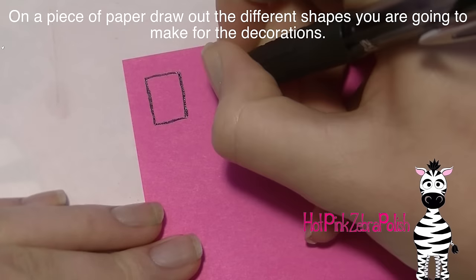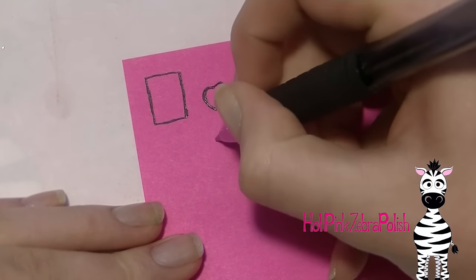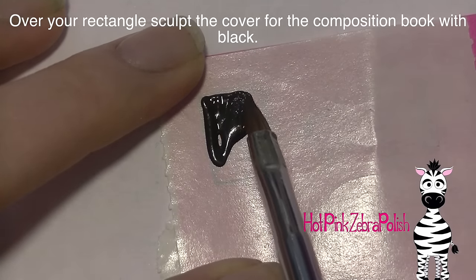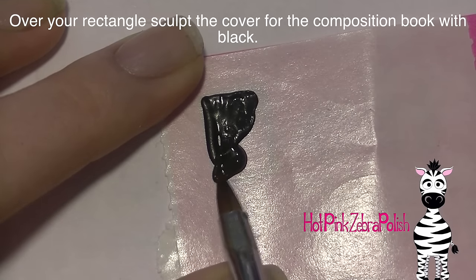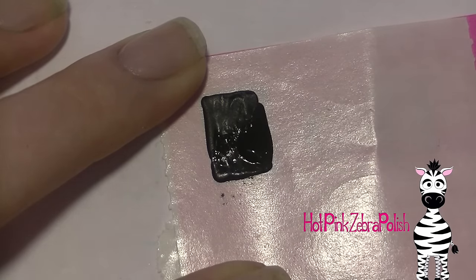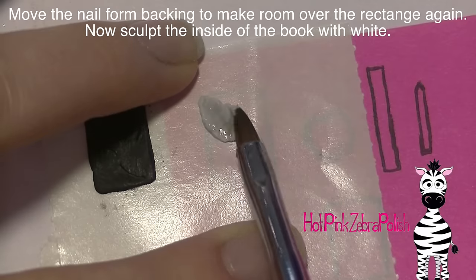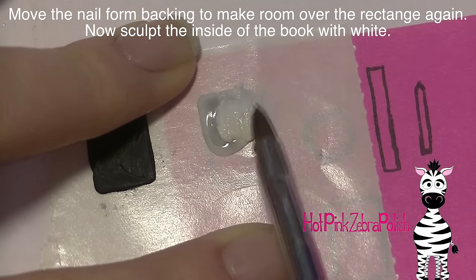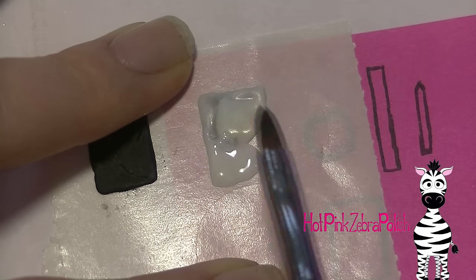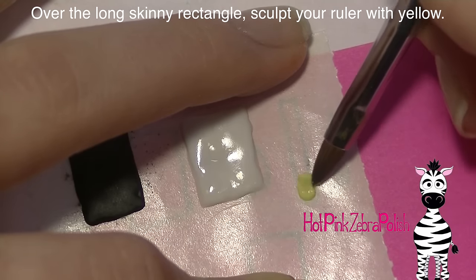On a piece of paper I'm going to be drawing out the different shapes I'm going to be creating. I'll have a rectangle for my composition book, a little apple shape, a long rectangle for a ruler, a pencil shape, and then a smaller rectangle for a calculator. Over the larger rectangle I'm going to be sculpting a black and white rectangle. You can put a nail form backing over the top of your little doodles and then you can see them through the nail form backing, which gives you a really good idea of what to sculpt. First I did a black and a white rectangle, let them set, and they'll just pop off and then you can put them on the nail. If you draw out all your shapes in the beginning first then you know they're exactly the right proportions to each other.